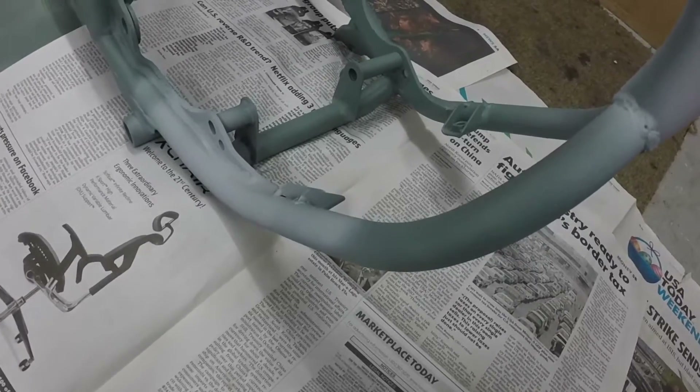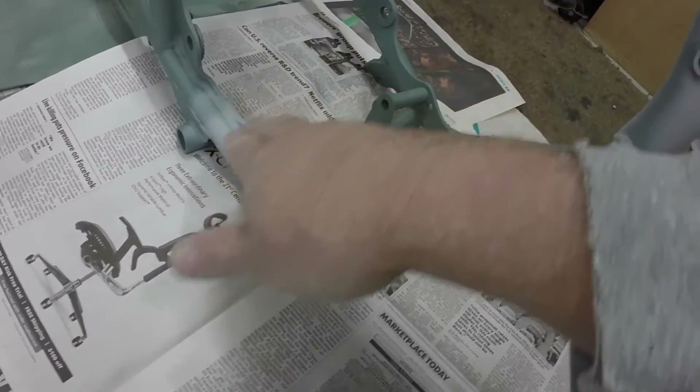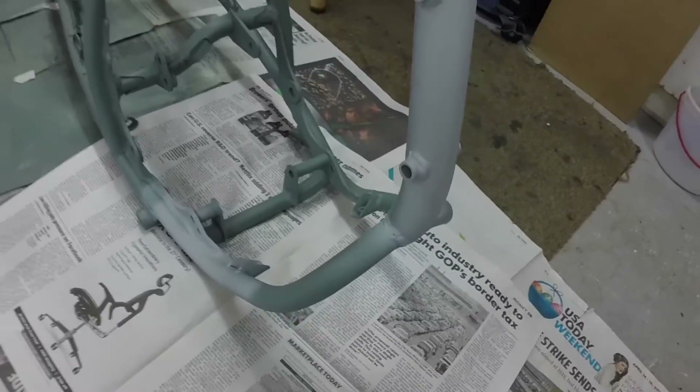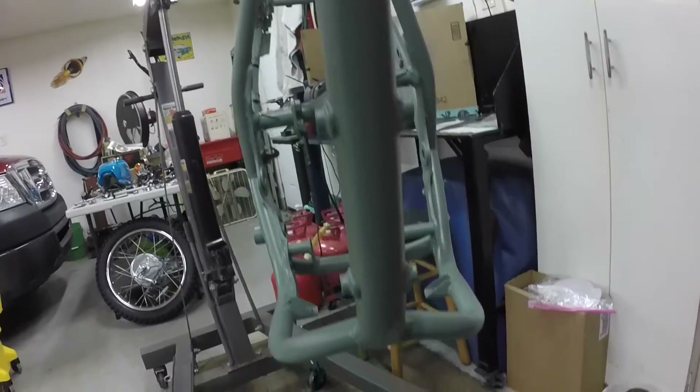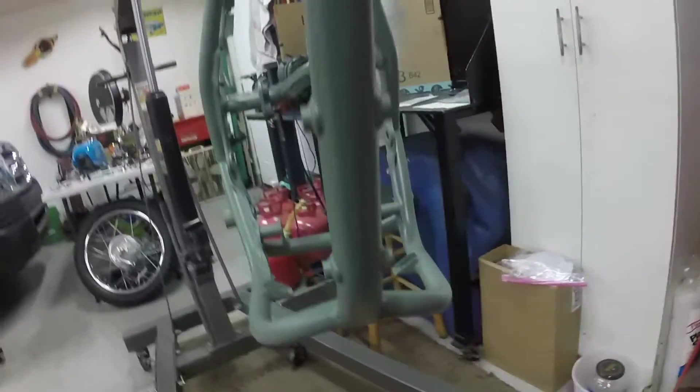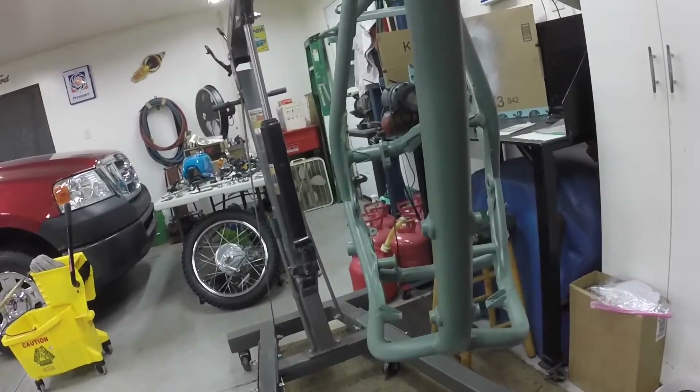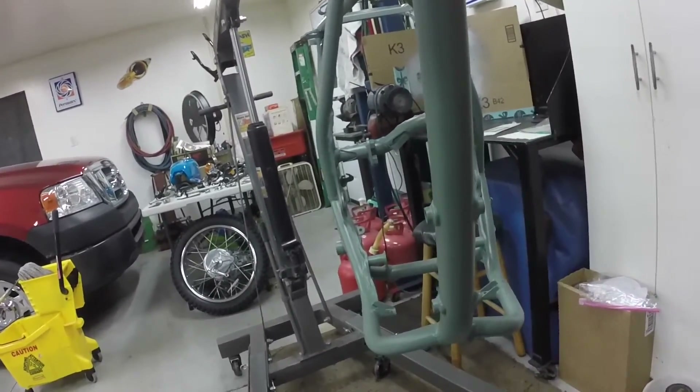This is behind the splash pan — the foot peg bolts on here, splash pan bolts or the skid pan bolts here and here and up here, and it goes right down under all that so you don't see it anyway. The engine's hanging out over here, but I just wanted to fix it up anyway.